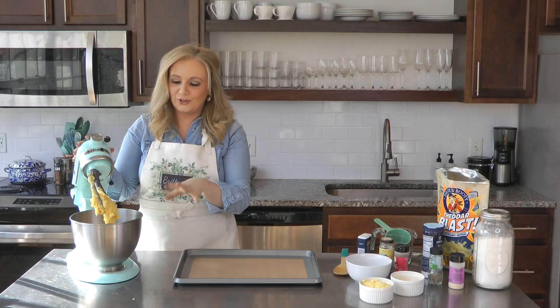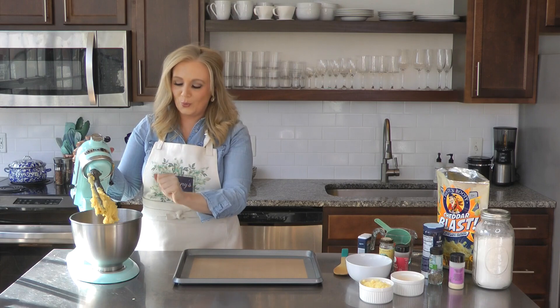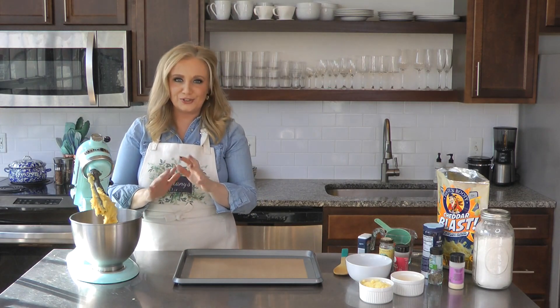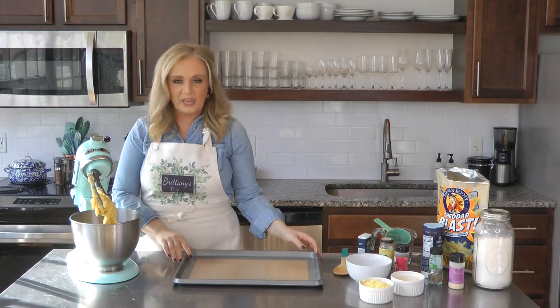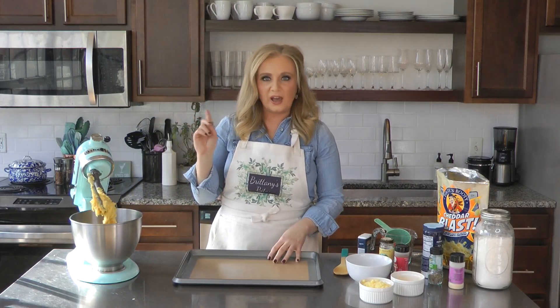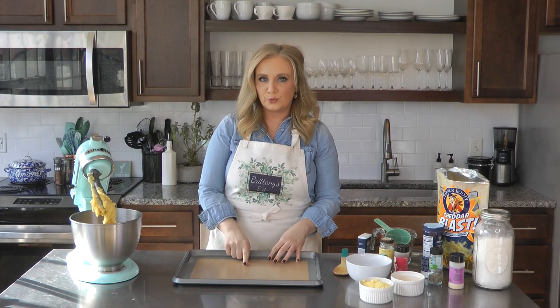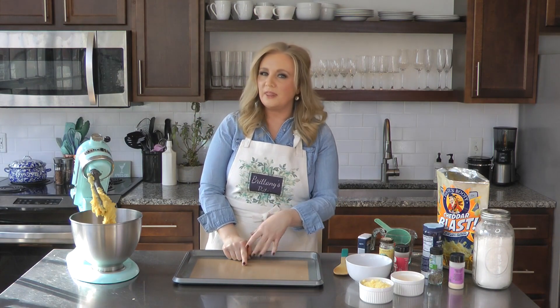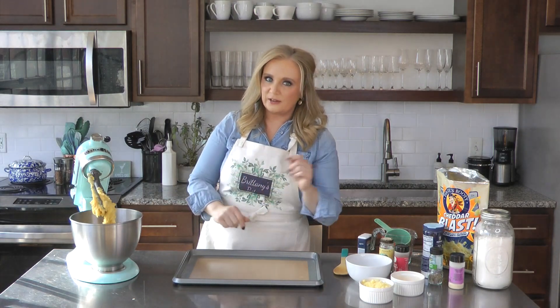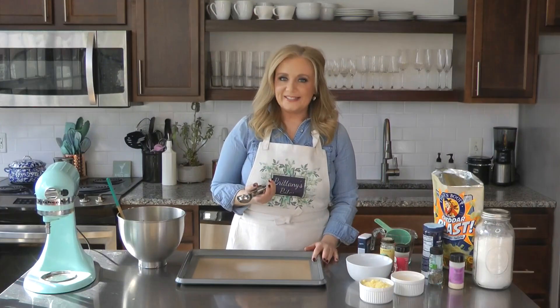We've got an ooey, gooey, sticky dough — that is what you want. Give it a moment to come together to make it easier to scoop onto the pan. You can line a pan with parchment paper or a silicone mat. I have the oven preheating to 425 degrees. Let me get this dough together and we'll move on.